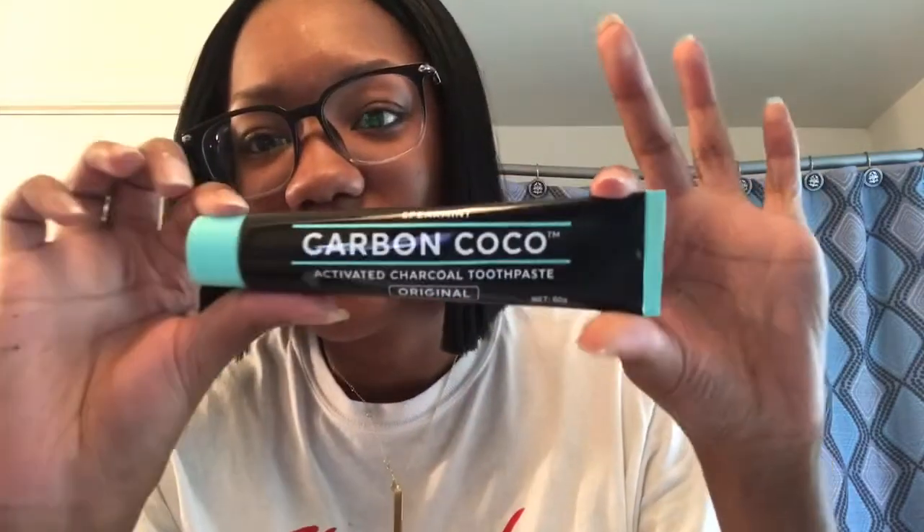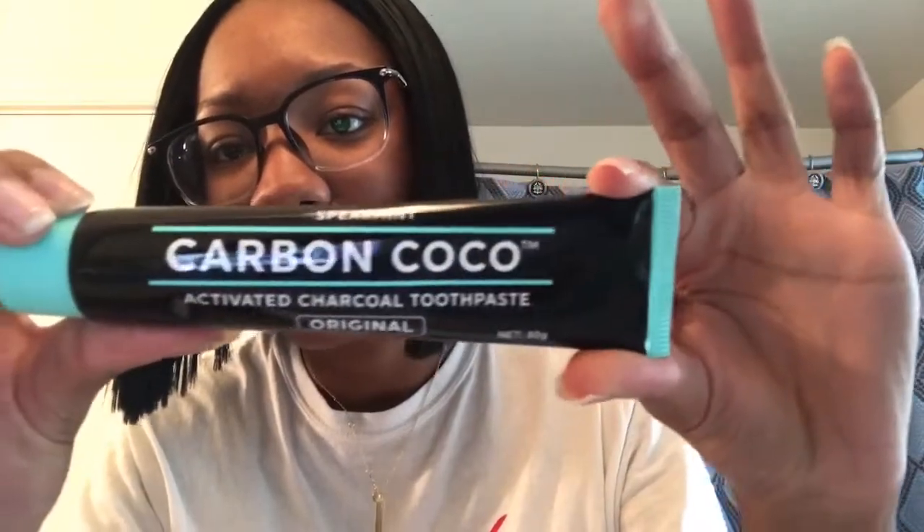This is how the tube looks. And now we'll open the tube — this is how the tube brush looks.